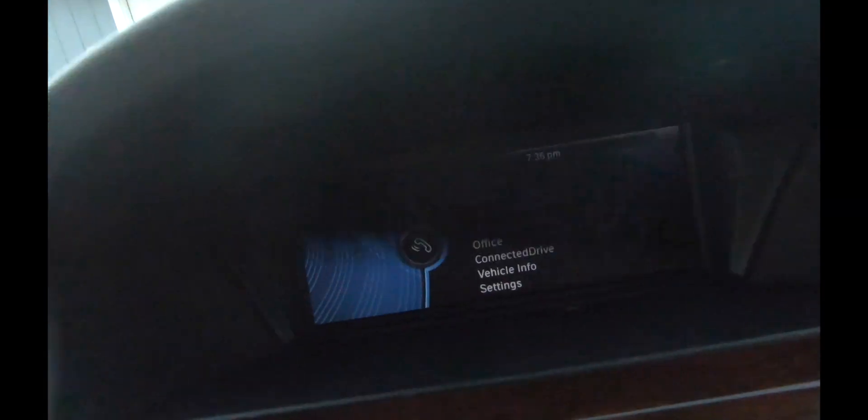Si no han visto el otro video que hice en relación a estos carros — es un modelo diferente — también les dejo una referencia. En ese video estábamos hablando de cómo usar un dispositivo alterno y agregárselo al carro, que no es conveniente pero es una alternativa para tocar música. Hoy vimos cómo eliminar ese dispositivo y trabajar directamente solo con lo que viene incluido con el carro. En el próximo video vamos a estar hablando de cómo actualizar el software de este automóvil, porque estos autos también requieren un software update igual que su teléfono. Gracias por estar con nosotros, nos vemos en la próxima. Hasta pronto.